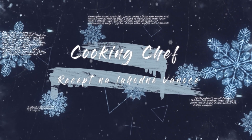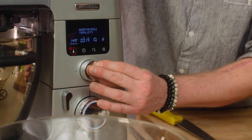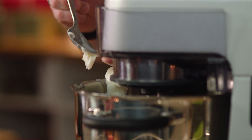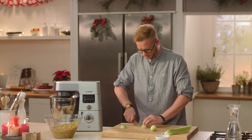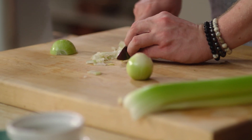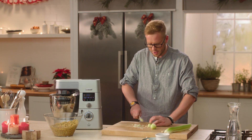Pro ty, co nemají rádi rybí polévky, jdeme na tu naši čočkovou. Začneme si připravovat všechny suroviny v kuchyňském robotu. Rozehřejeme ho na teplotu 150 stupňů Celsia a do základu přidáme vepřové sádlo. Cibule je více méně základ všech jídel, takže ani v čočkové polévce nesmí chybět – nakrájíme ji a přidáme.